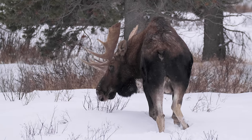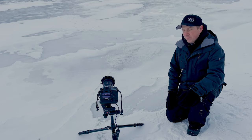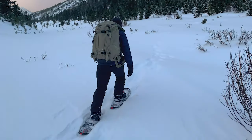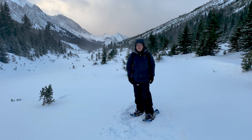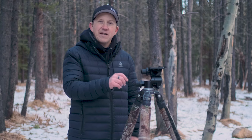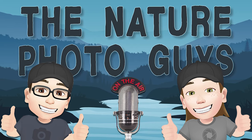Welcome to the Nature Photo Guys podcast, where we talk about nature photography, from gear to our philosophies, and everything in between. Grab a cup of coffee, sit back and relax. You're listening to Joe Desjardins and Chris Gibbs, the Nature Photo Guys.